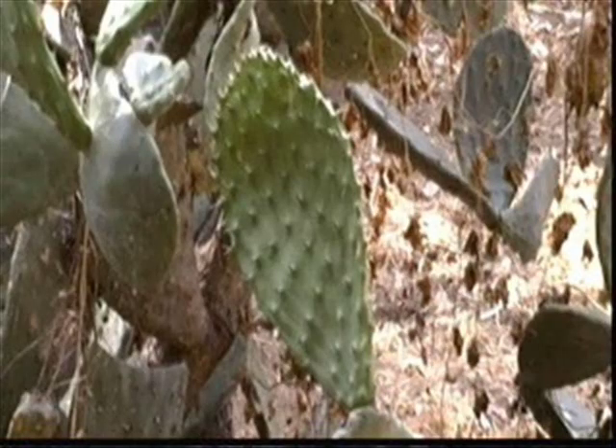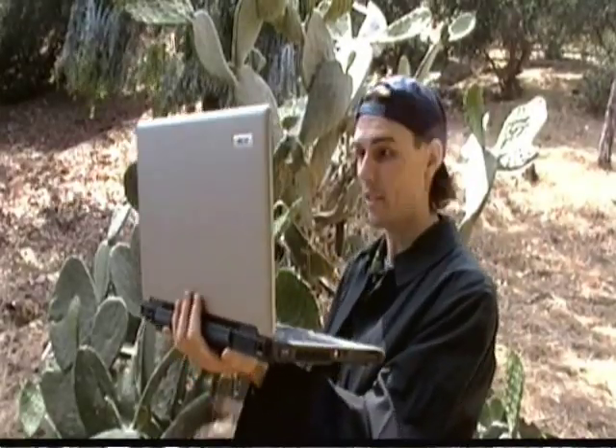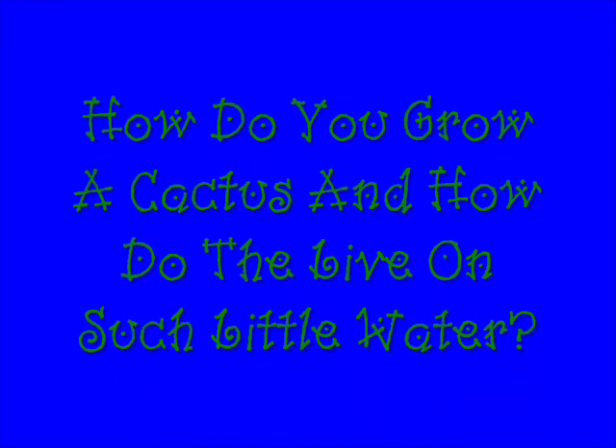Hey, hi! I'm Crazy Chris, and welcome to So-Called Science — science you can do right at home! I'm just checking out this desert plant and going over today's science file. And today's science file says: How do you grow a cactus?